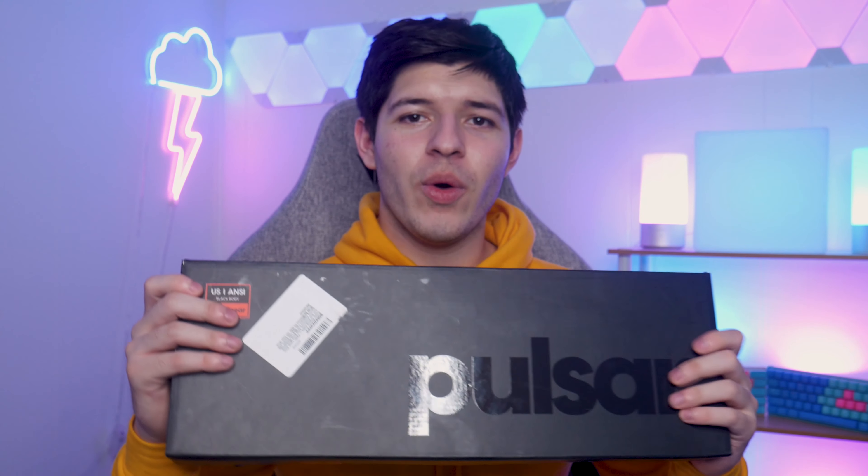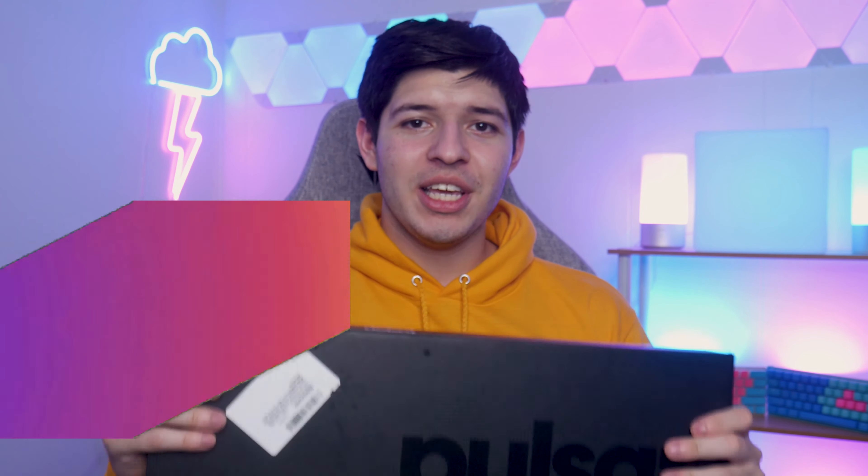Hey guys, what's up? You're watching Techlic and today we're going to be unboxing the Lunar Alloy TKL keyboard and the full-sized keyboard. I just want to take a look at these keyboards and see what they're offering. Pulsar is a new company so I'm just excited to see the presentation of the keyboard with the unboxing experience and just to give my first impressions and initial thoughts on the keyboard.